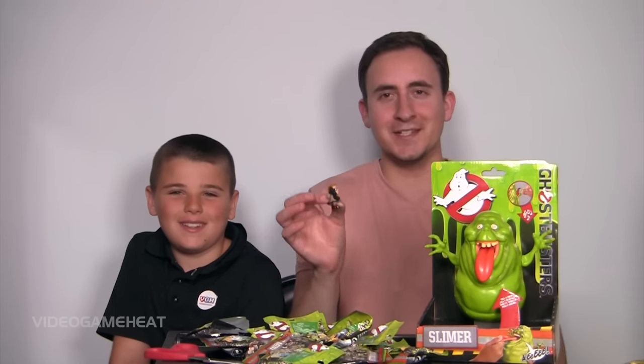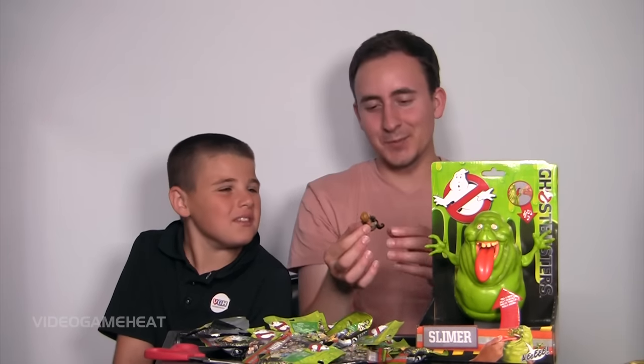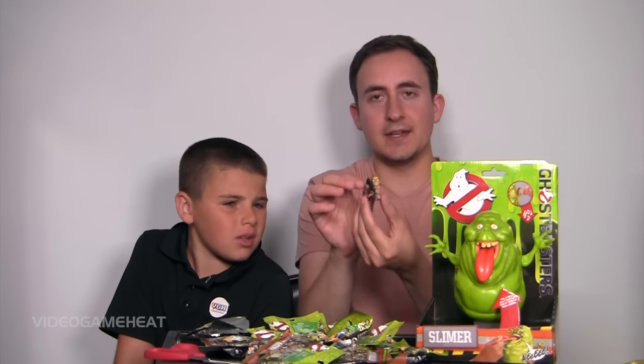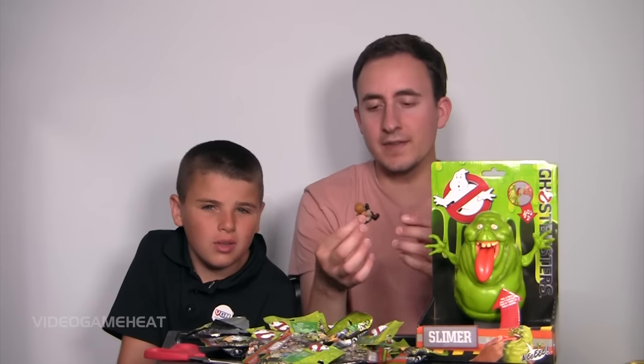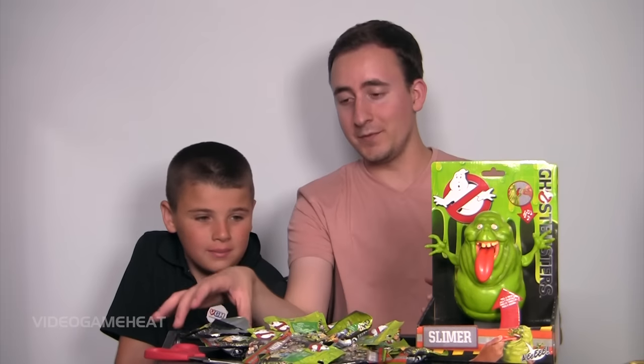We are back. I just dropped Chris Hemsworth, I think, if this is his character. This is pretty cool — the figures are neat. They glow in the dark, and it looks like you can put them on a stand too. I believe you hold it to the light for 30 seconds and then they glow in the dark. I'm probably more excited for the ghosts than for the new Ghostbusters characters.